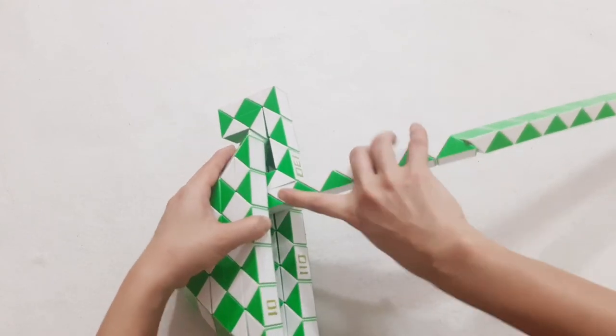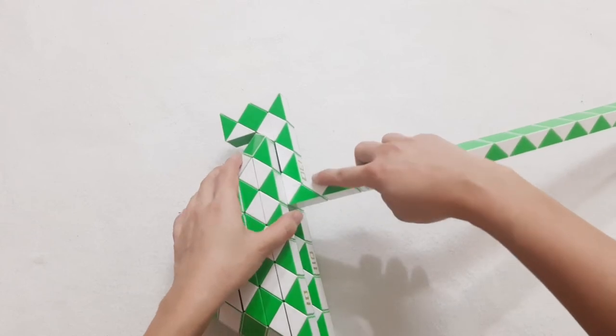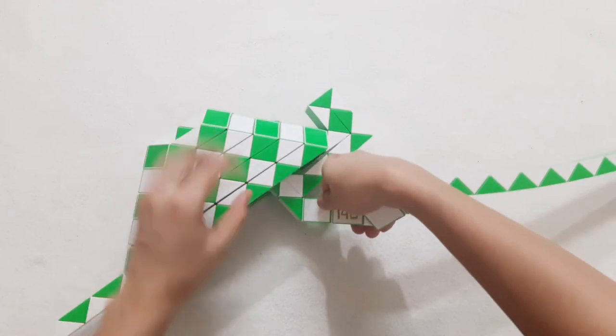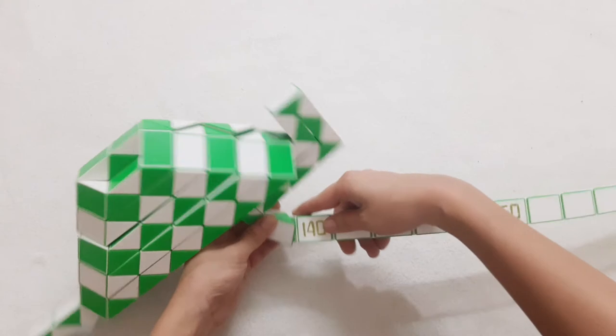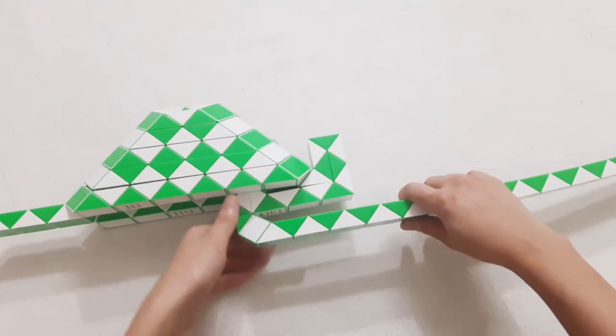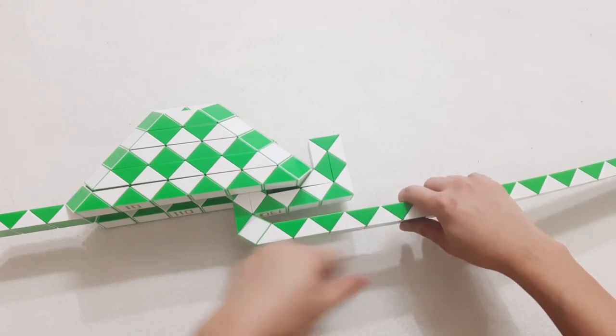Now we have 1, 2, 3, 4. This one go to the right side. 1, 2, 3, go down. 1, 2, 3, 4, go down.